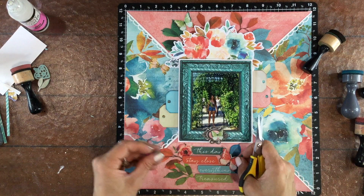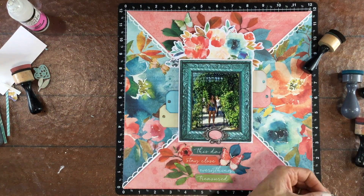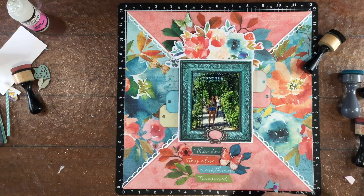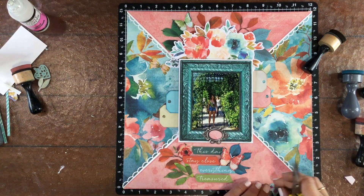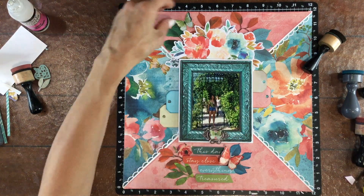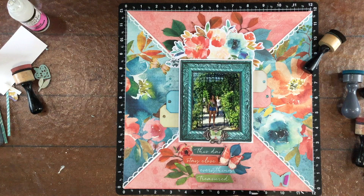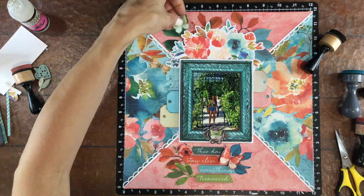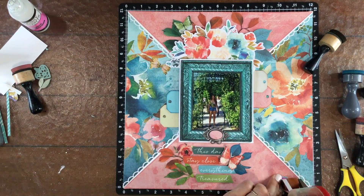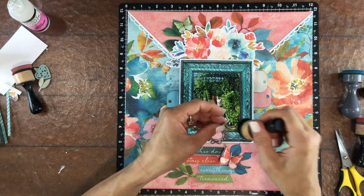I put those in place and then I began adding some foam to the backs of the butterflies to give them a little bit of dimension. I put some foam on their wings and then I add some adhesive to the foam and to the center of the butterfly. Press down the center and that causes the wings to pop up a little bit — that's something I do on almost every layout that I use butterflies on.